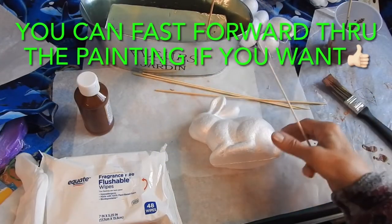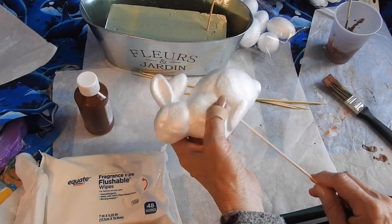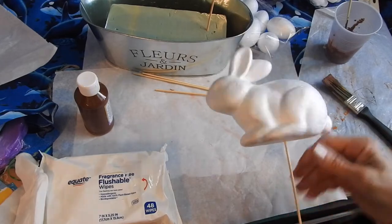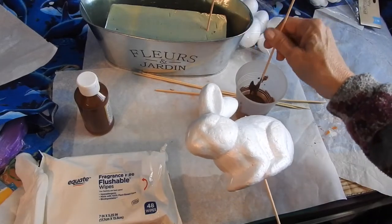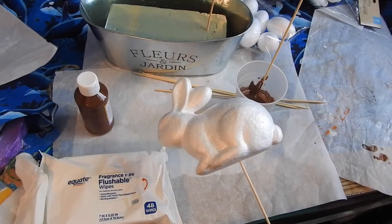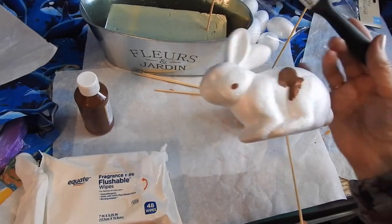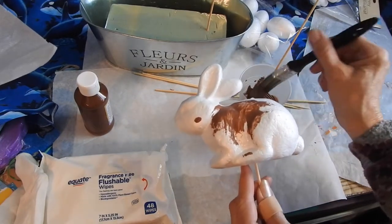I decided to start off with the big one. Take your skewer and stick it right inside — pretty far up in there. Get your paint mixture and your paintbrush, get a good amount on your paintbrush, and start painting it with pretty thick coats.